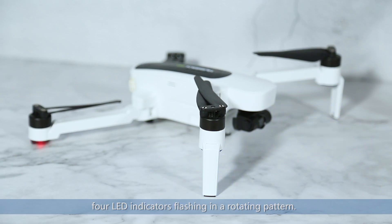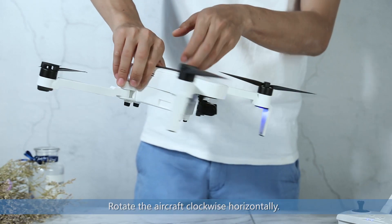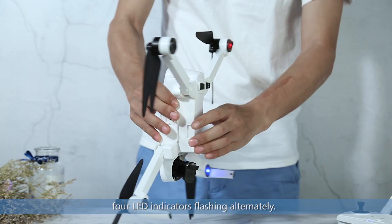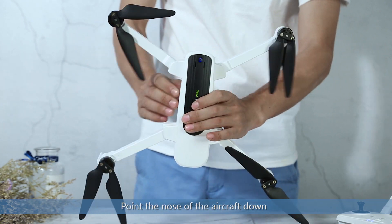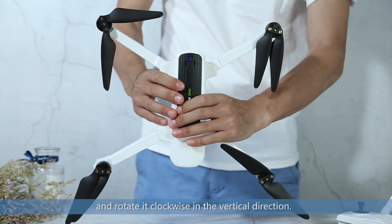Horizontal Calibration: Four LED indicators flashing in a rotating pattern — rotate the aircraft clockwise horizontally. Vertical Calibration: Four LED indicators flashing alternately — point the nose of the aircraft down and rotate it clockwise in the vertical direction.